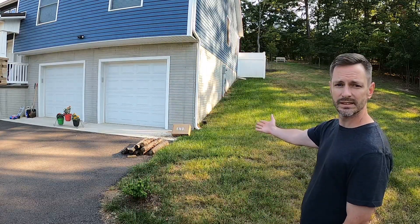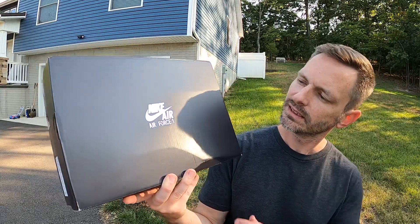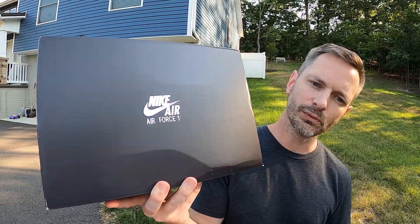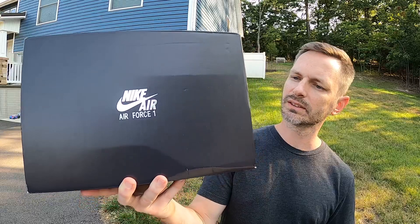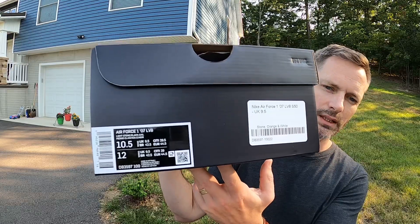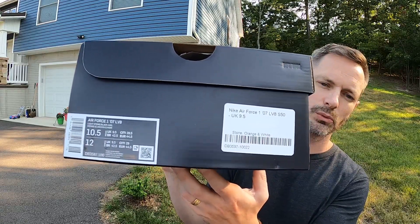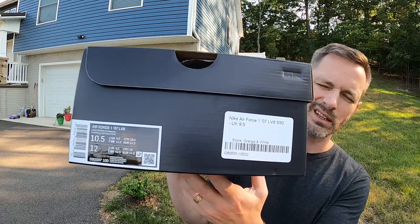I got another purchase from END — I don't know if you saw the box back there. I feel like I should get sponsored or something before too long. The box is black with shiny silver metallic print that says Nike Air Force One. The tag reads Nike Air Force 1 '07 Elevate, and the colors are Light Stone, Sail, and Black. This is a size 10 and a half personal pair, ordered from END for around $120–$130.